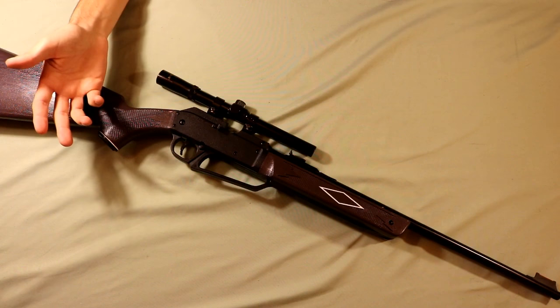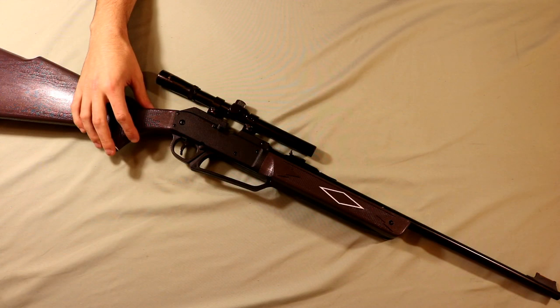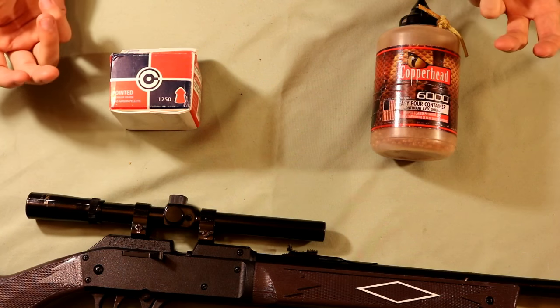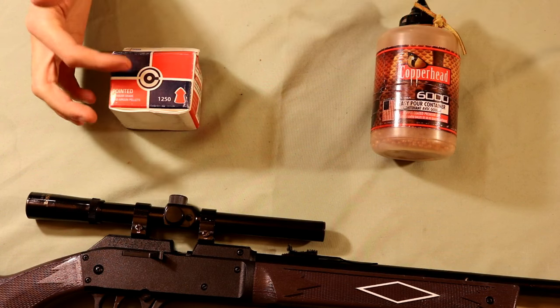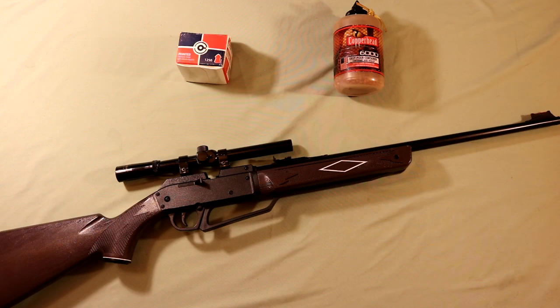That's about it for the features of this gun, so we're going to move outside to do the shooting test. I'm going to be using .177 caliber hunting style pellets — I find that hunting pellets are a little bit more accurate than BBs. For specs, if you use BBs you can shoot them around 750 feet per second, and pellets shoot a little slower at 715 feet per second.